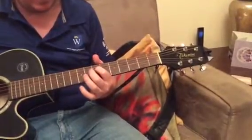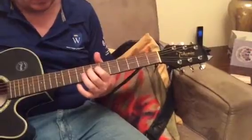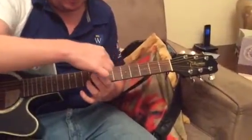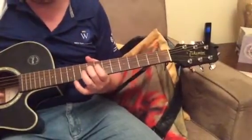You're then going to move the middle finger up 2 frets to the 9th — you're going to go from the 7th to the 9th.